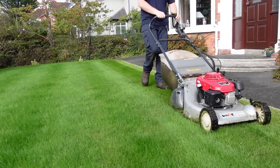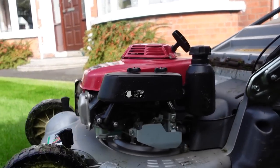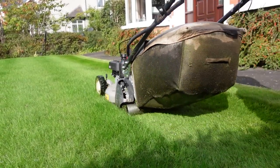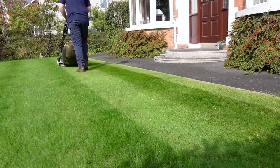There are literally millions of grass plants living on your lawn, and each one has a root, a crown, and of course leaves. The reason that we can mow our lawns without killing the plants is that the leaves grow from the crown at the bottom of the plant.